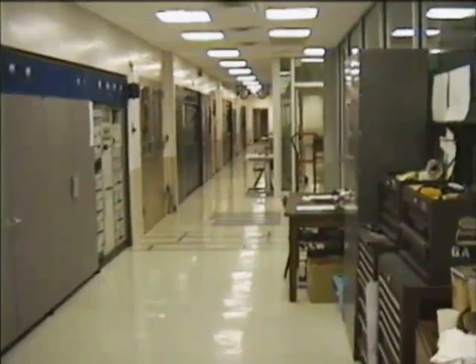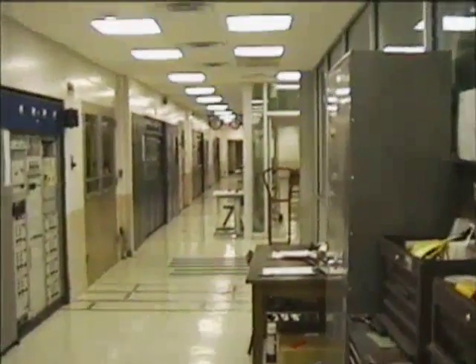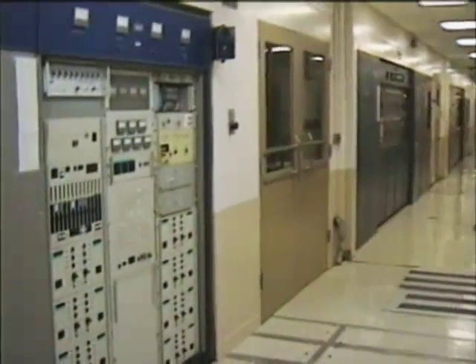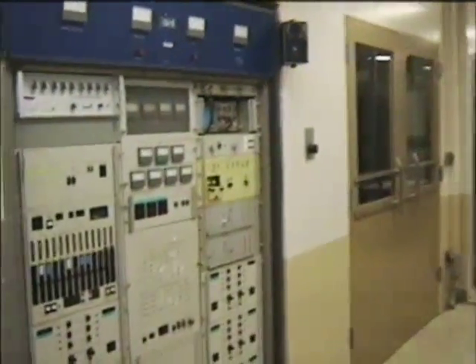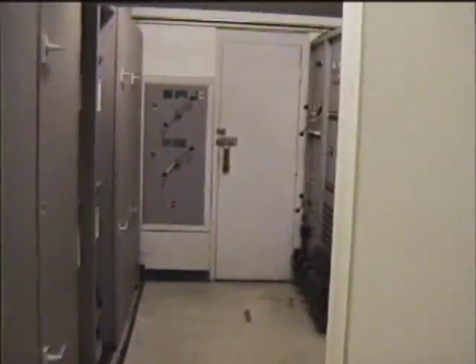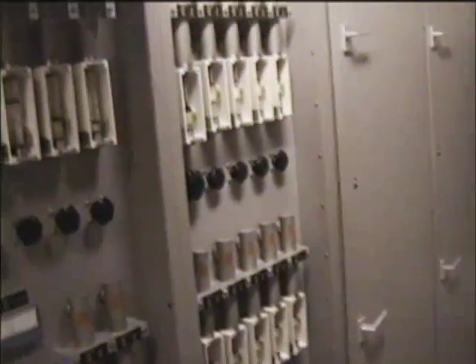I remember in the movie you opened the center door and walked into it — you could actually walk into this thing. Actually, the transmitter's here, and down here is the water monitor system. All of this is the flow monitor for the cooling system.